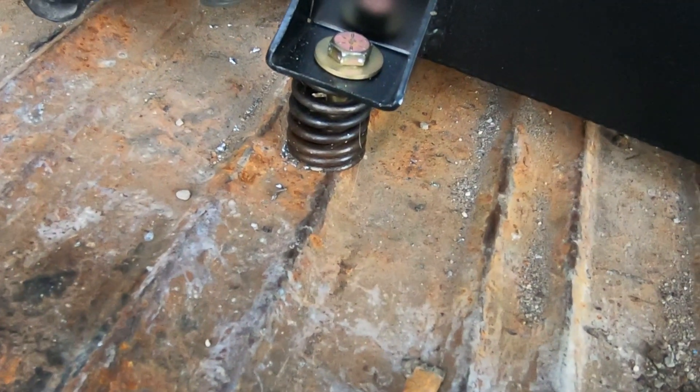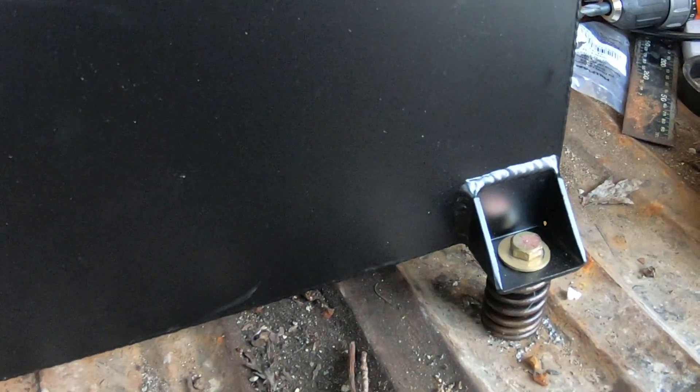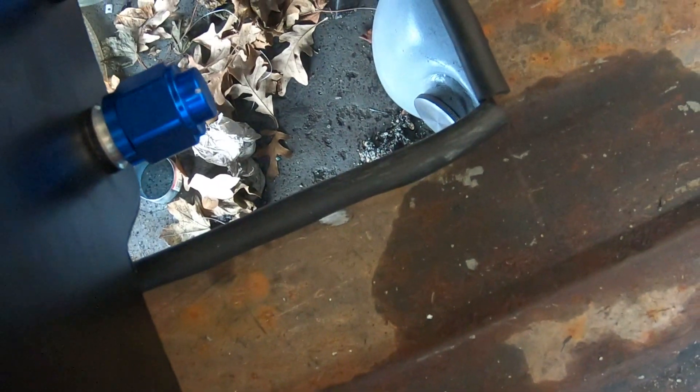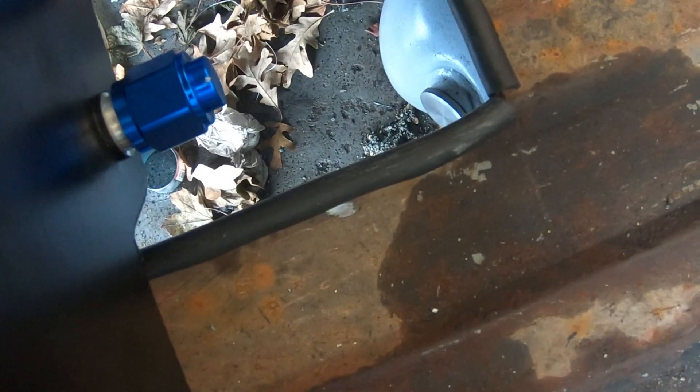That was my idea with the springs — it doesn't give it much movement but it moves just enough and still has some compression and some space there. I think it's going to work out great. I'm pretty sure these 90-degree fittings are going to fit in this area — they're pretty large, but I only need one. I'm only going to be coming out of this one right here; the other one's going to stay capped. We don't have to worry about that for now, but later on you never know. We're on one fuel pump for each fuel rail, but right now we're just going to be worried about the one fitting.